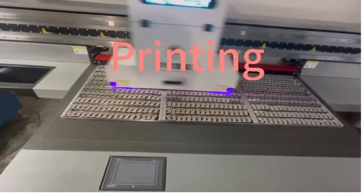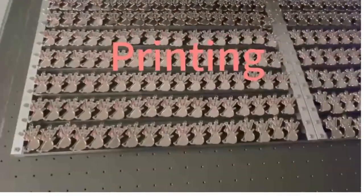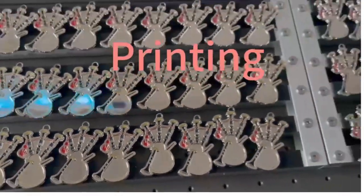Printing is a suitable method for complex patterns and details. It involves using specialized printing machines to directly print colors onto the badge. This method can achieve high-resolution images and intricate details.